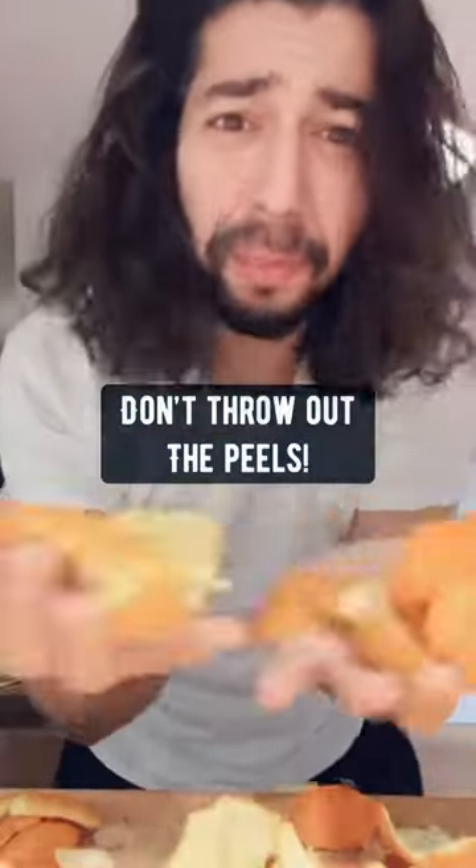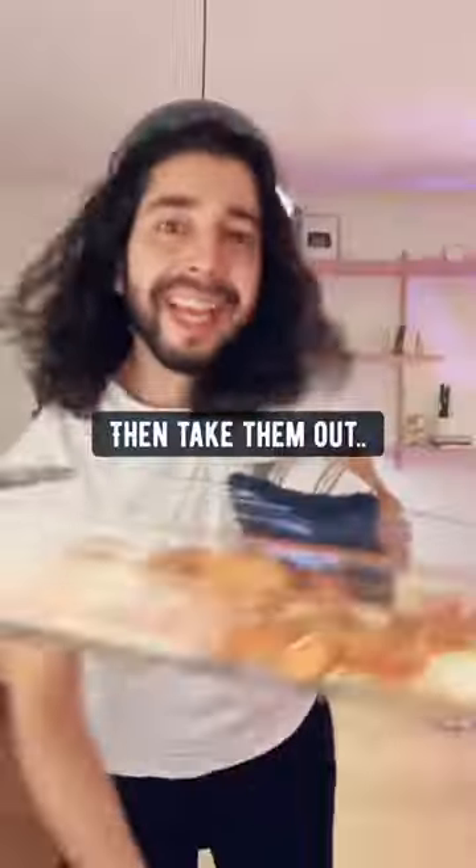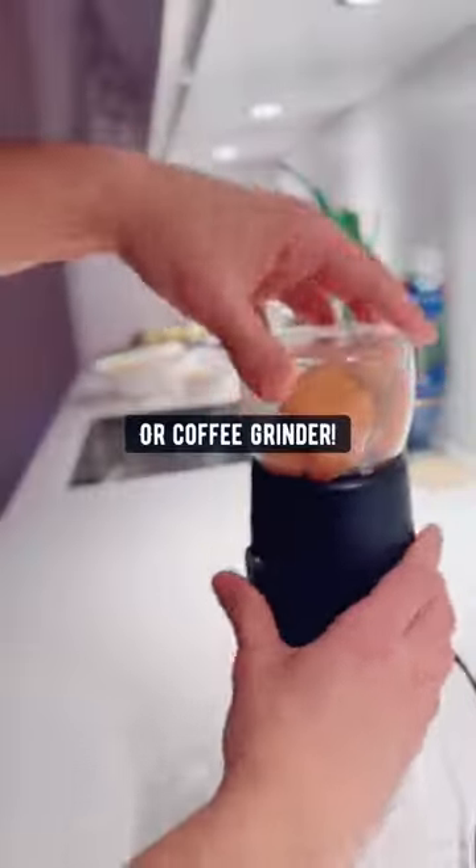When you're done eating oranges, don't throw out the peels. Instead, put them on a pan and bake them in an oven for 30 minutes at 200 degrees. Then take them out and turn them into a fine powder with a blender or a coffee grinder.